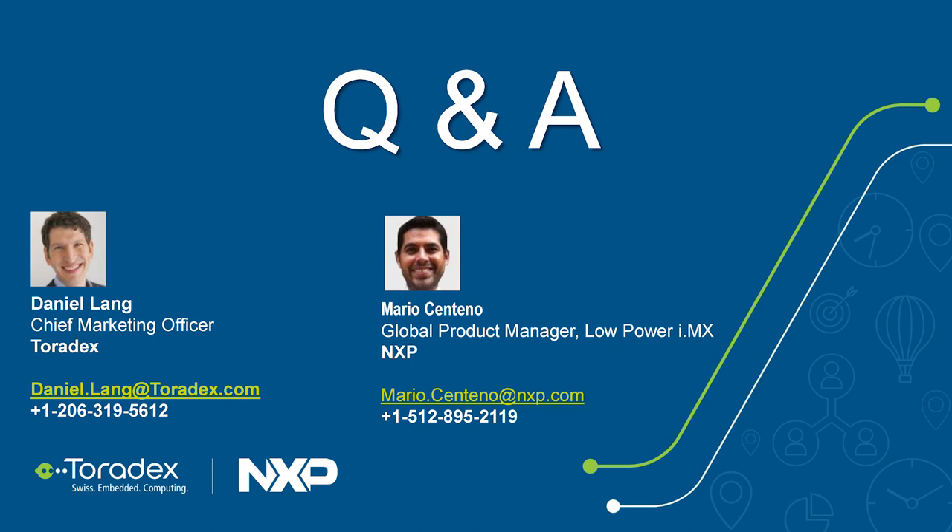I think we've covered all the questions. Thank you to Mario for doing this webinar with us — it was great working together. Thank you everyone for joining. Mario adds that he's excited to see all the applications the community builds with the system on module. If you have more questions or want to try it out, feel free to reach out via the contact details shown, or through any Toradex office worldwide. Thanks and have a good day!